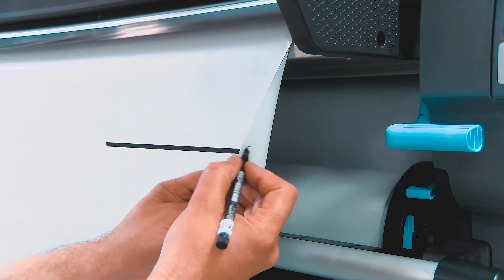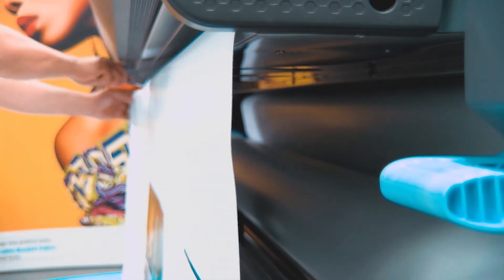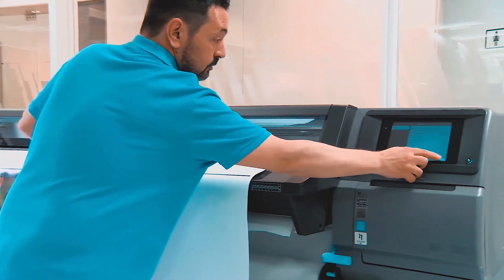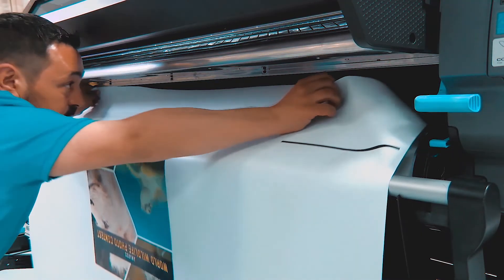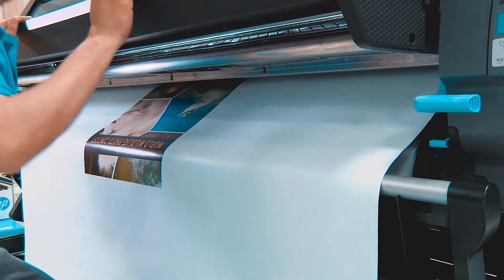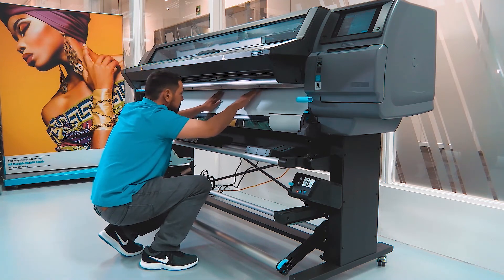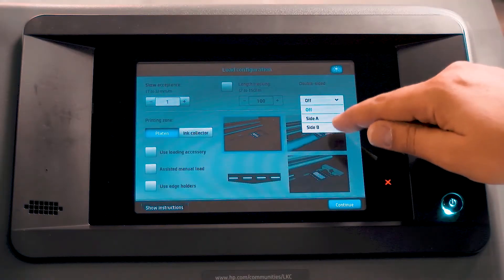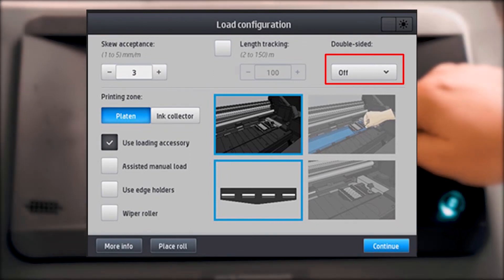On Side B, mark where the black reference line is printed on Side A — this will make loading Side B easier. Cut the substrate either manually or using the front panel, holding the substrate as it comes out of the printer. On the front panel, touch Roll, and then touch Unload to unload the roll. Reload the substrate with Side A facing up as it enters the printer. If you use the take-up reel, unload the printed roll from the take-up reel, and then place it on the input roller. Once the substrate is loaded, go to the Load Configuration screen, and then select Side B from the double-sided drop-down menu.